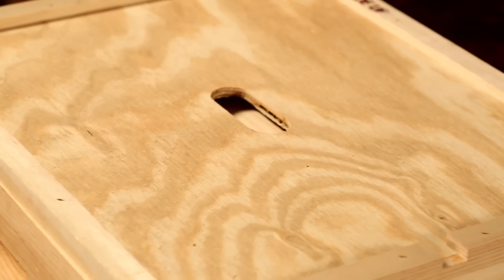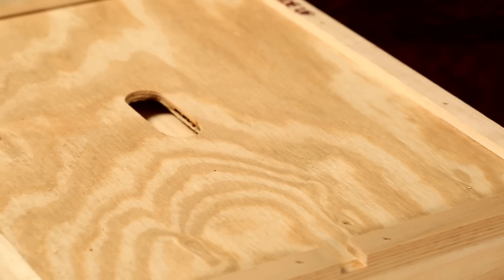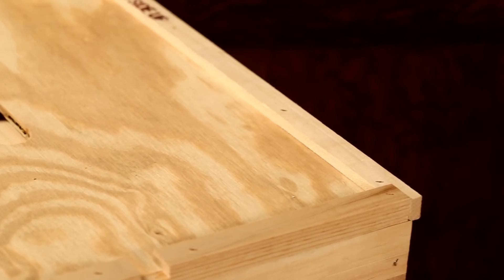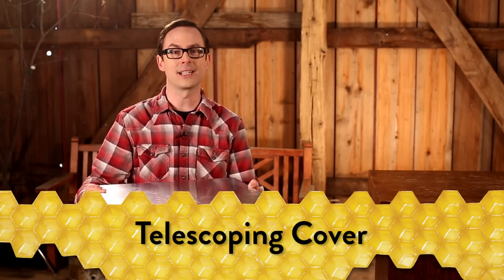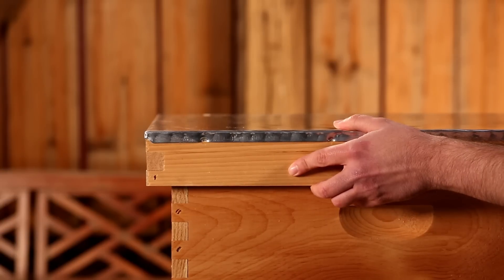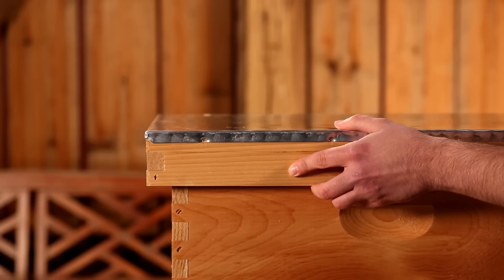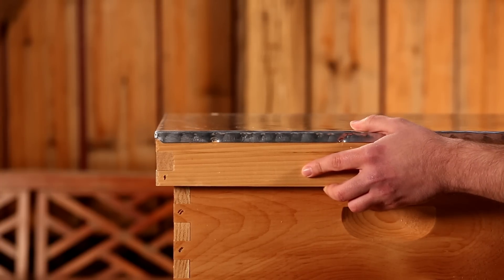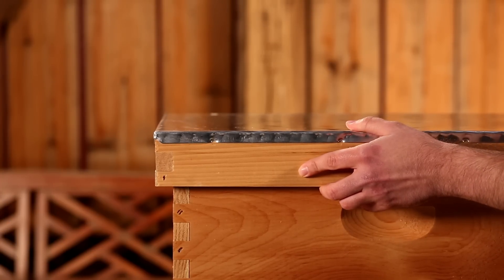There's a small notch cut in the front of this cover for ventilation. No matter how tall your hive gets, the inner cover should always be on top of the highest box. Located on the top of your hive, the telescoping cover is the last component of your Little Giant complete beehive. The cover is made of solid pine and topped with aluminum for protection from the weather. The cover is oversized to give it a telescoping feature, providing the hive with extra protection from the elements. The cover can slide front to back in order to provide more or less ventilation to the hive through the inner cover.